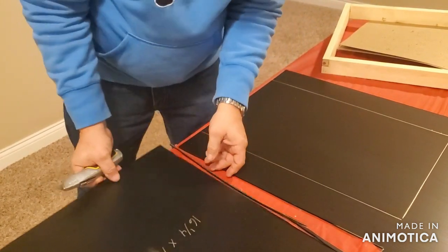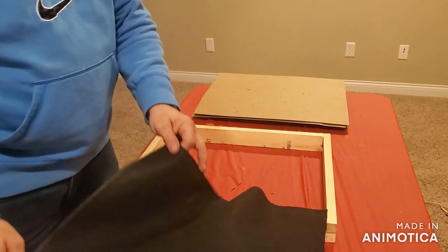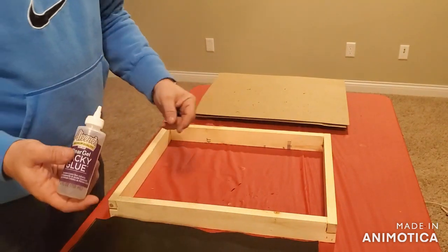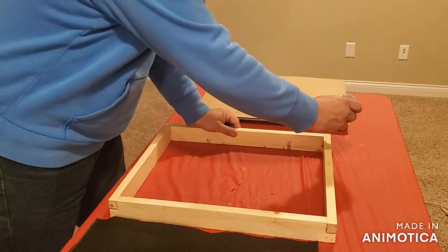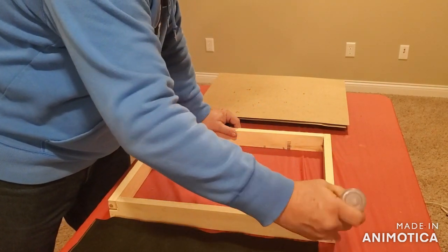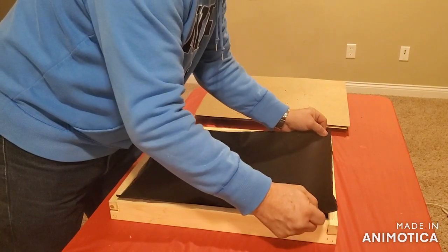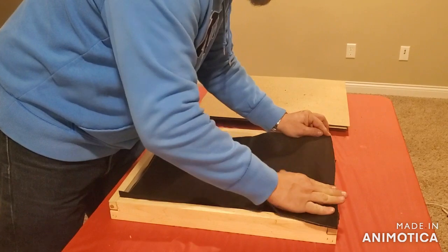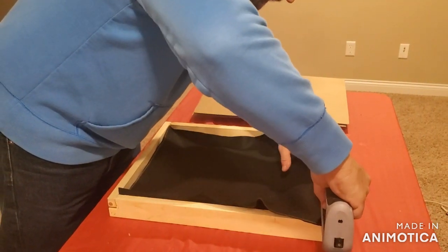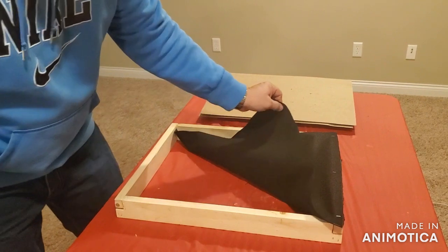All right, we'll clean that up. I'm going to glue it and staple it to here, and then we're going to put the corrugated plastic over it. I have some tacky glue — I think it'll help hold the edge down a little better than staples, although I'm going to staple it as well. So again, we're going to just experiment here because this is the first time doing this. Put a bead of glue down, stretch our felt over it, and add a few staples.